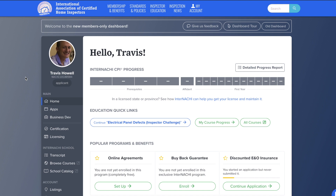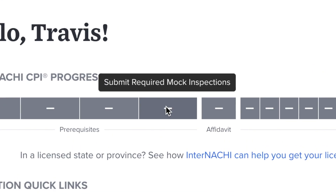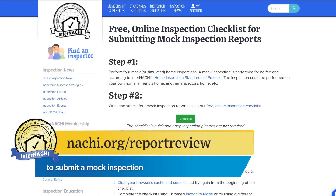As part of your initial CPI requirements, every new InterNACHI member is required to complete and submit four mock inspections. To submit these, head on over to nachi.org/report-review.